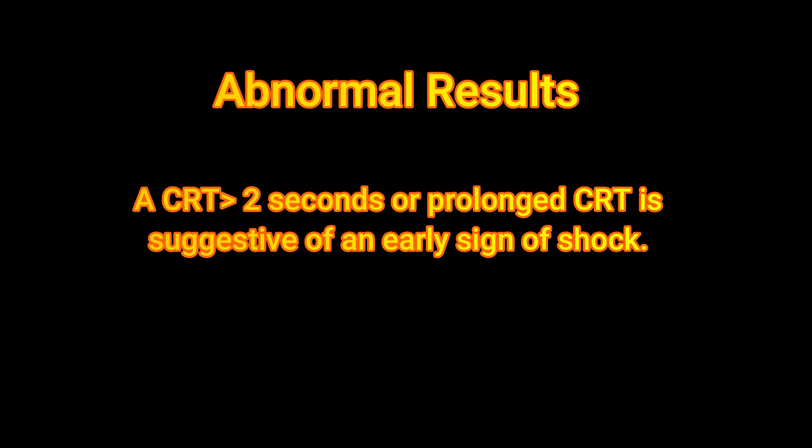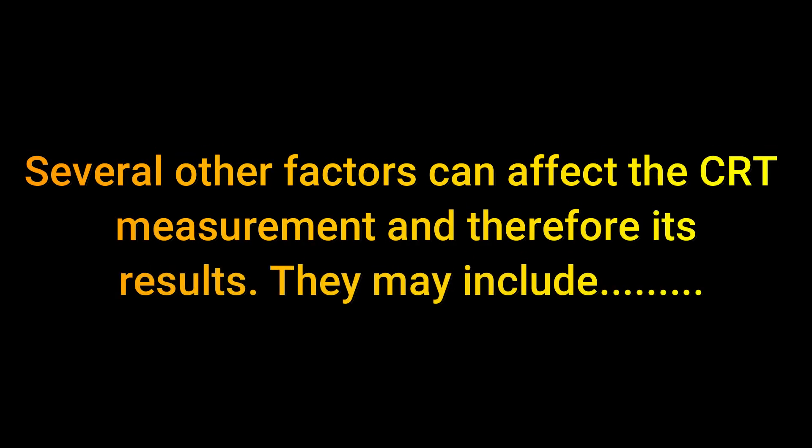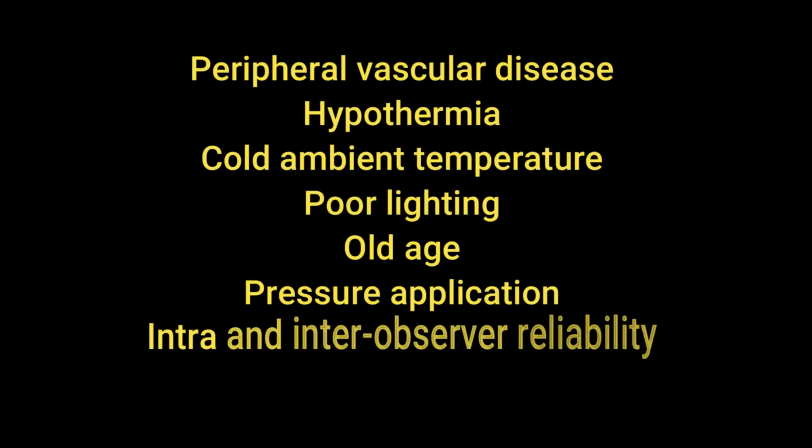Abnormal results: if the capillary refill test is more than two seconds or prolonged, it suggests a sign of shock. Several other factors can affect the capillary refill test measurement and should be kept in mind. These include peripheral vascular disease, hypothermia, cold ambient temperature, poor lighting, old age, pressure application, and intra- and inter-observer reliability.